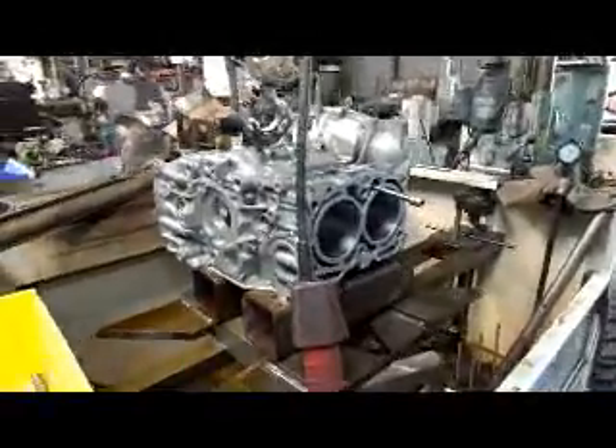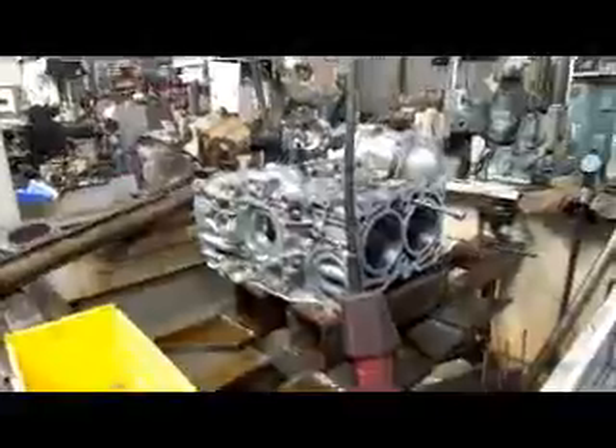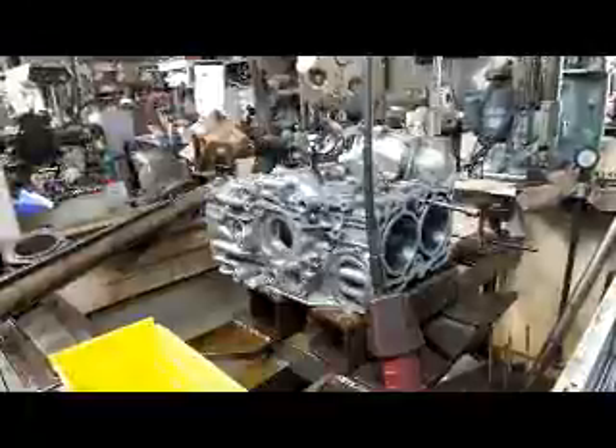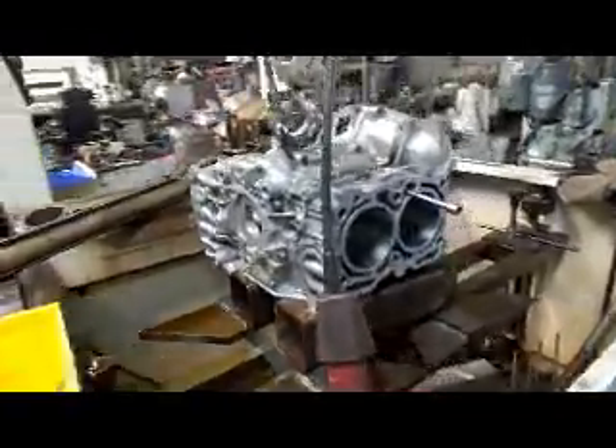This is all done, ready to go in for a wash, and then we're going to go ahead and finish up the assembly. If you have questions about Subaru line honing, give me a call here at Costa Mesa R&D. We'll see you soon.